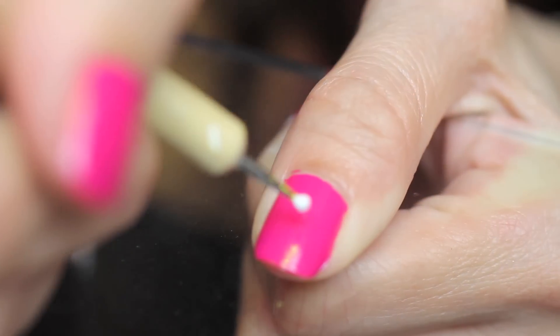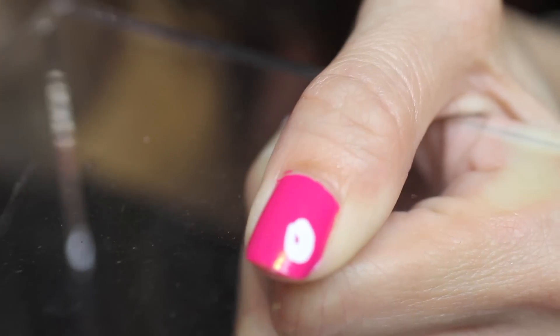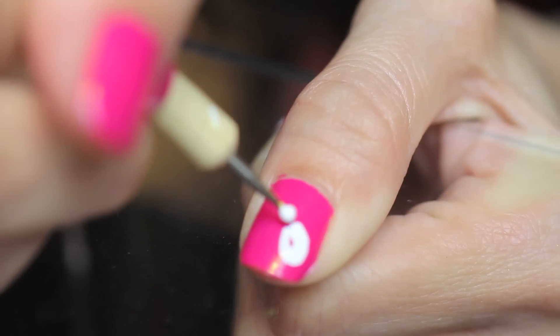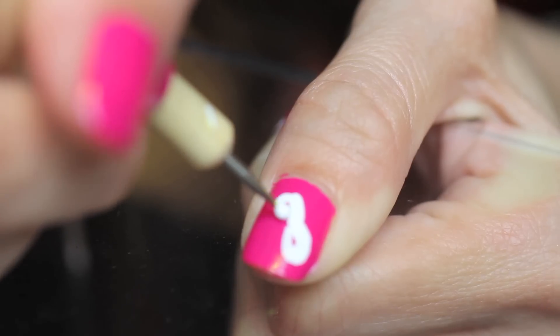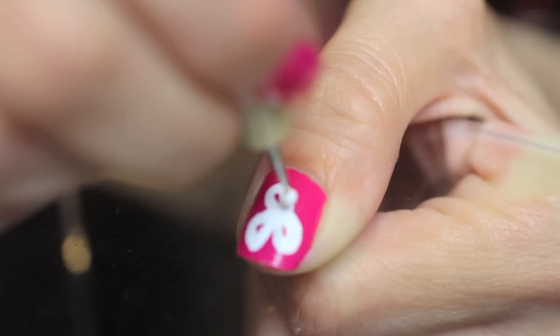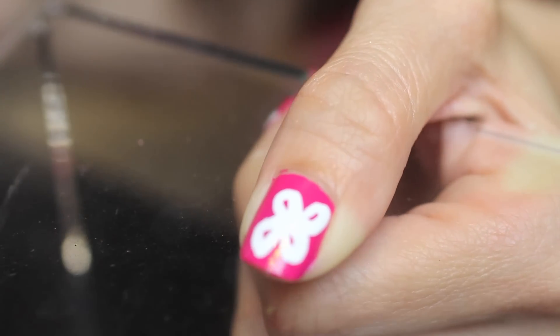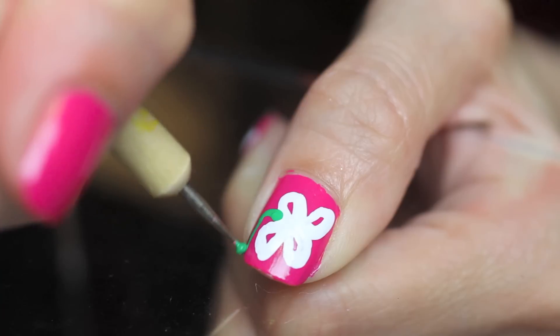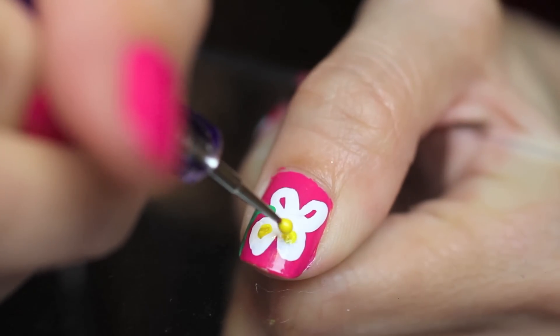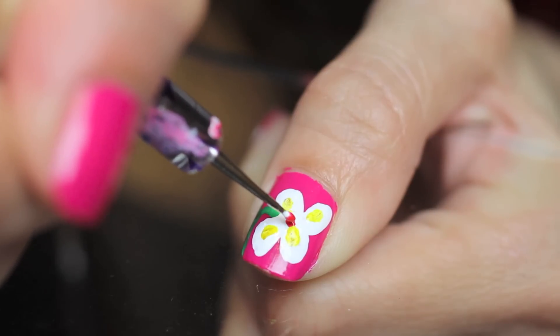Flower number four. Draw four oval shapes and leave the middle open. Then draw a stem with green. Once the white is dry, fill that in with yellow. I added red to the center of the flower for added pop.